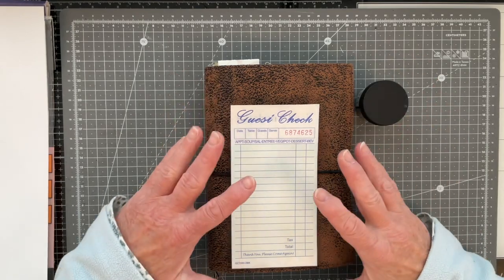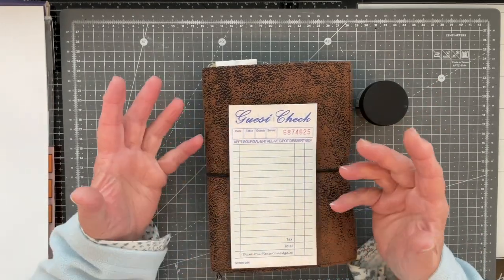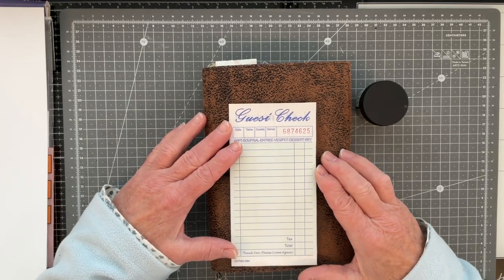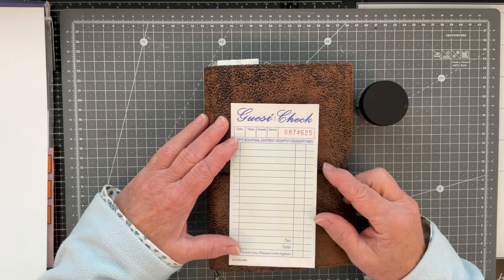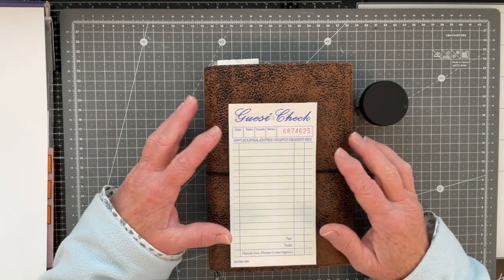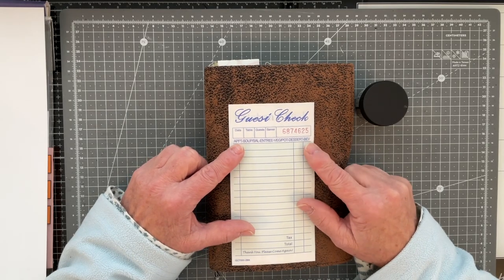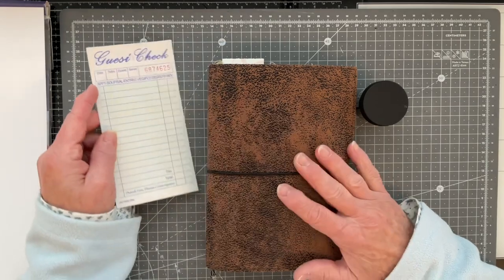Good morning everyone, Carol here at Toka's Journals. I've got guest check number 25 on my desk, so I'm going to be doing prompt 25 in the 50 stack challenge being hosted by Amy. Details of the challenge are in the description box below the video. The prompt for number 25 was 'wax.'